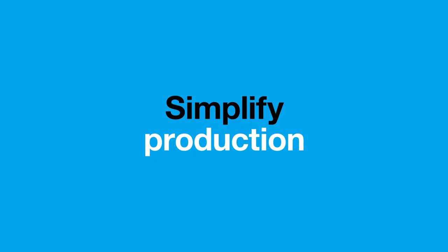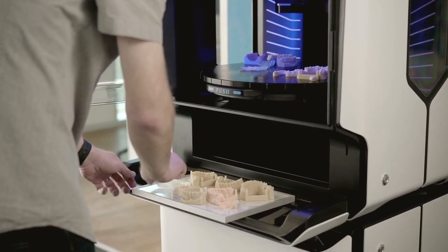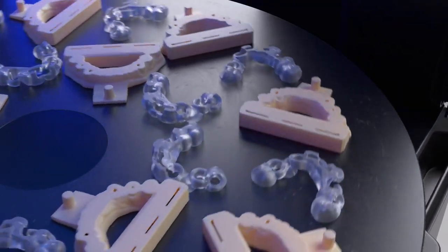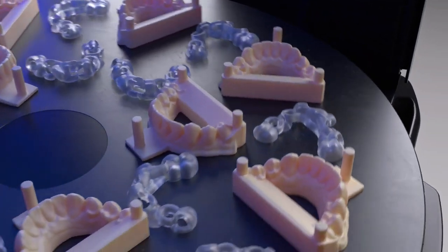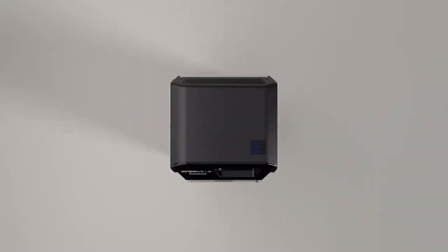Simplify your production and maximize throughput with precise, unattended mixed tray printing. Our 360-degree rotating build tray allows you to print in multiple materials at the same time, giving you maximum output in the smallest of footprints.